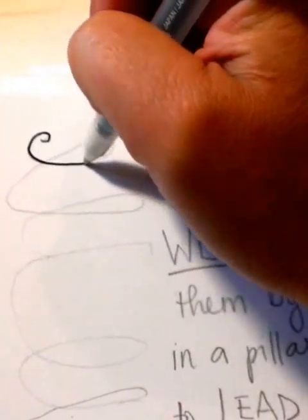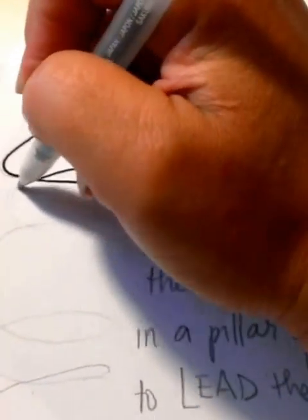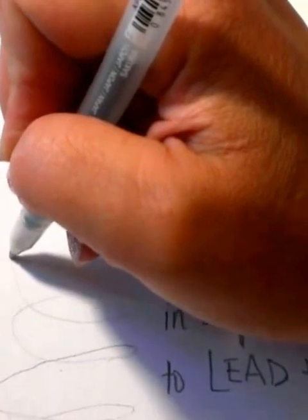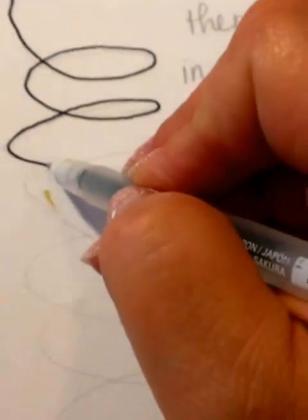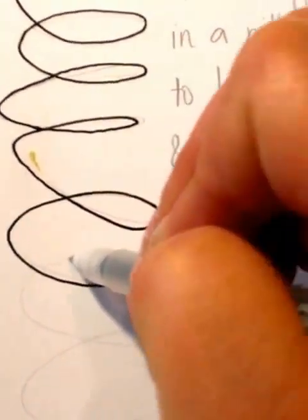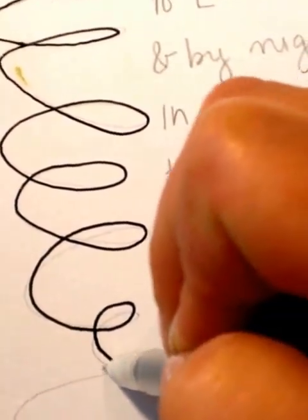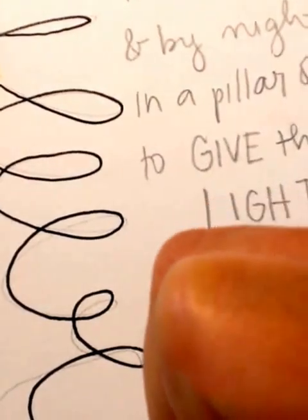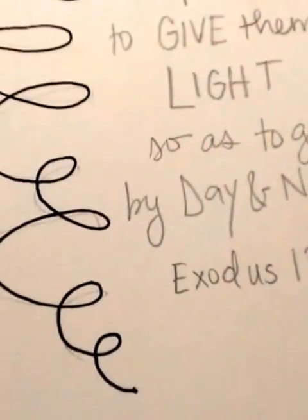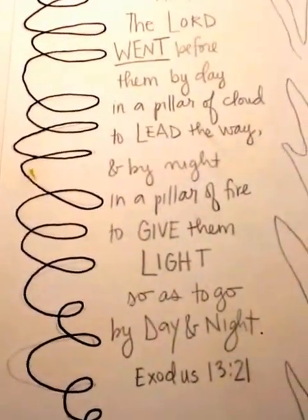I just did a spiral — it's really pretty easy. We'll have to get a little bit smaller as we get down to the bottom. There we go — so there's the full pillar of cloud.